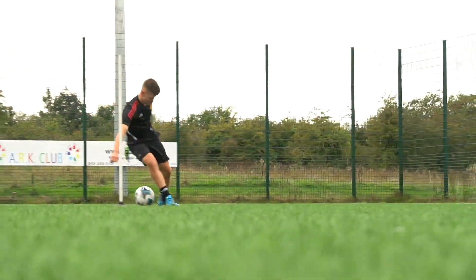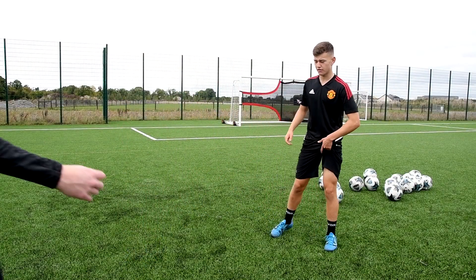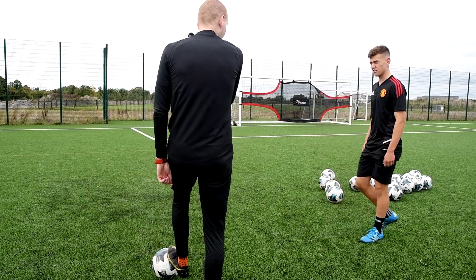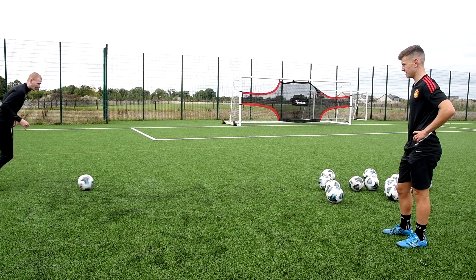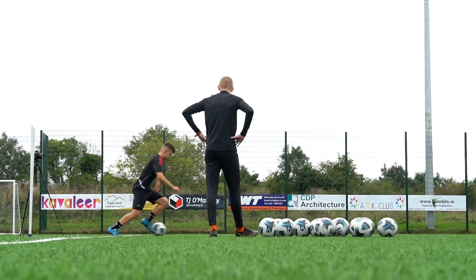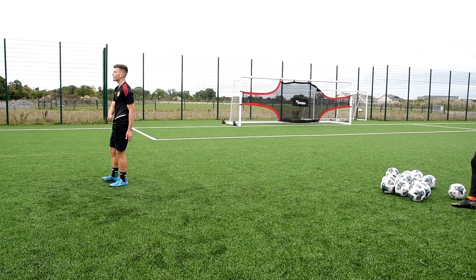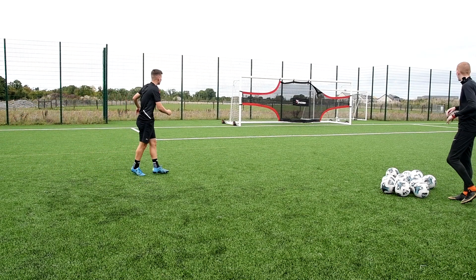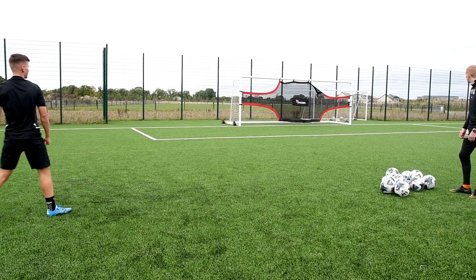Yeah, that's it. Bang. That's it though — you're going to start with the football at your feet and you're going to go touch just into your frame like you're going to go hit it. Bang. Set it up. Contact. Brilliant. Lean over the ball. Yes. Excellent.